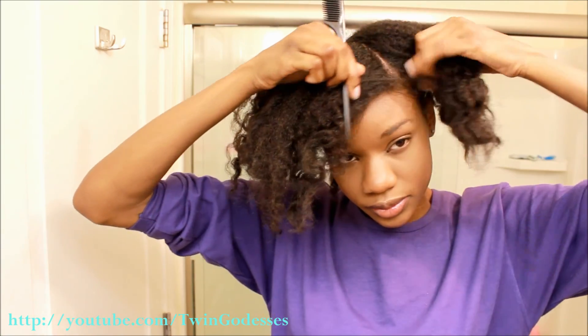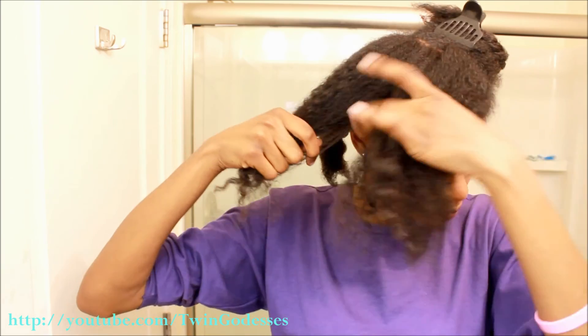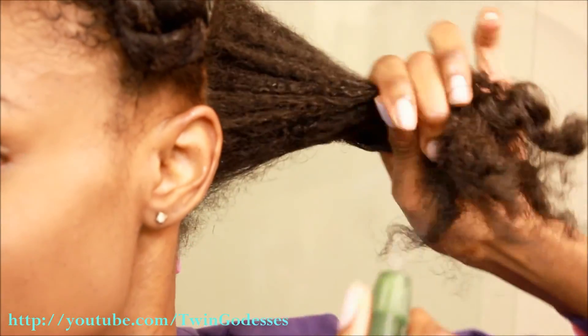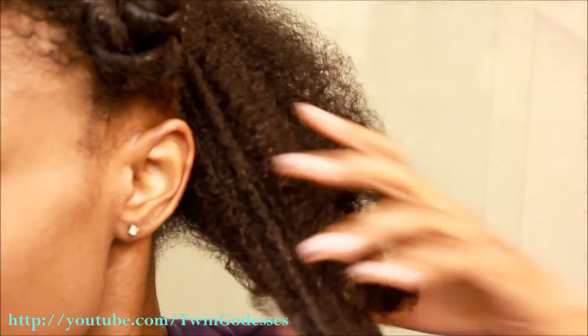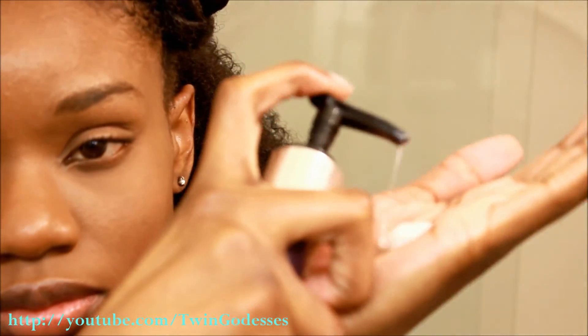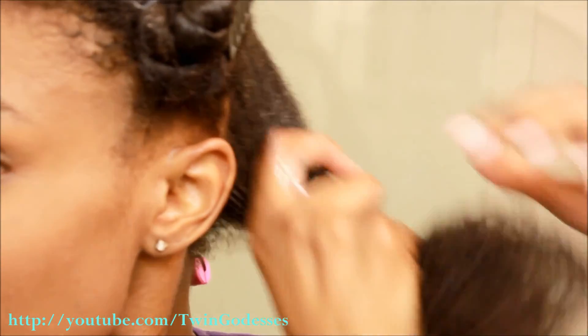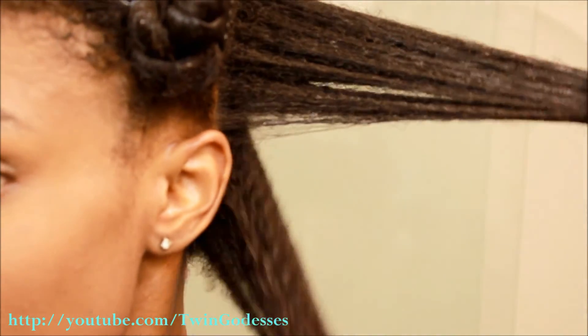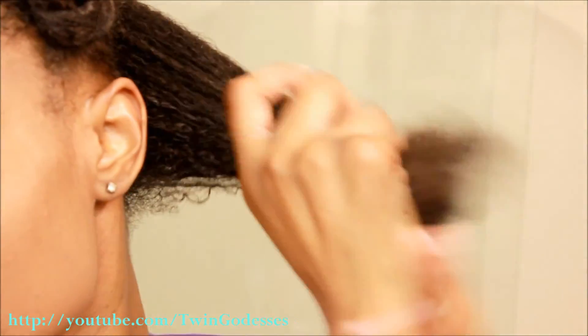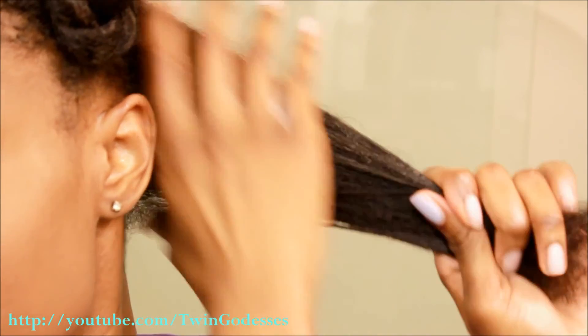If you plan on wearing this style for a few days, you're going to want to make sure your hair is nicely moisturized. I'm starting off with a few spritz of water just to rehydrate my hair, and following up with the Aphrodisiac 9 leave-in for added shine, moisture, and softness.